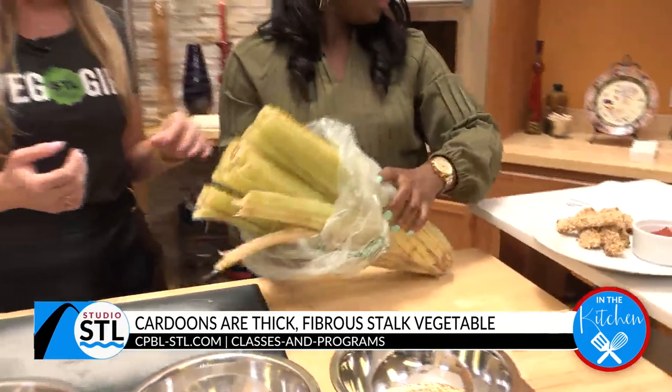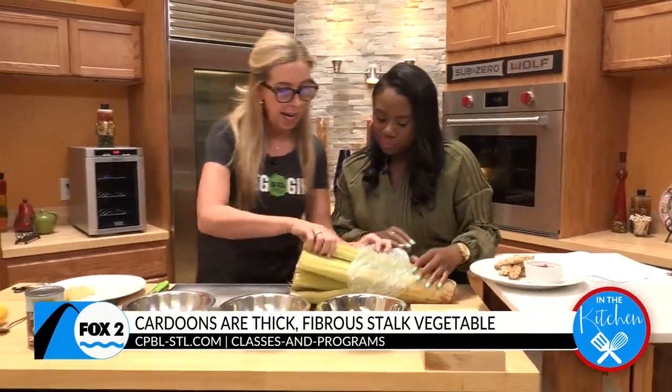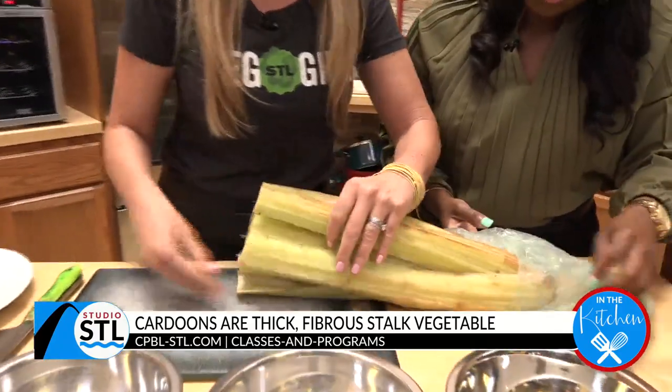Yeah, so these are the stalks, and it really looks like a really rugged celery — also like the stalks of Swiss chard or something.